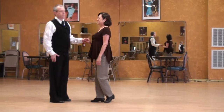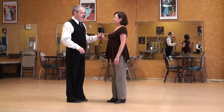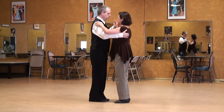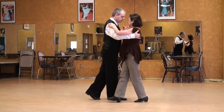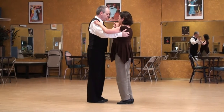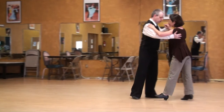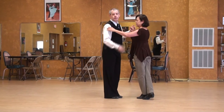Now if the follower doesn't reach back with her right leg, the leader will run her down. Let's do a bad one. So we're going to be on two axes, fairly close though. Small step — so here I'm running her down. This is a common problem when first learning. The follower needs to receive the lead to travel and create some space.